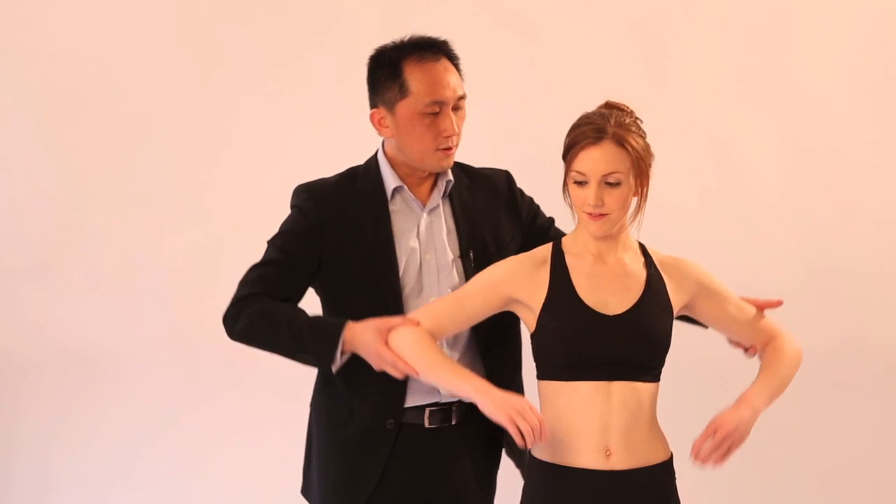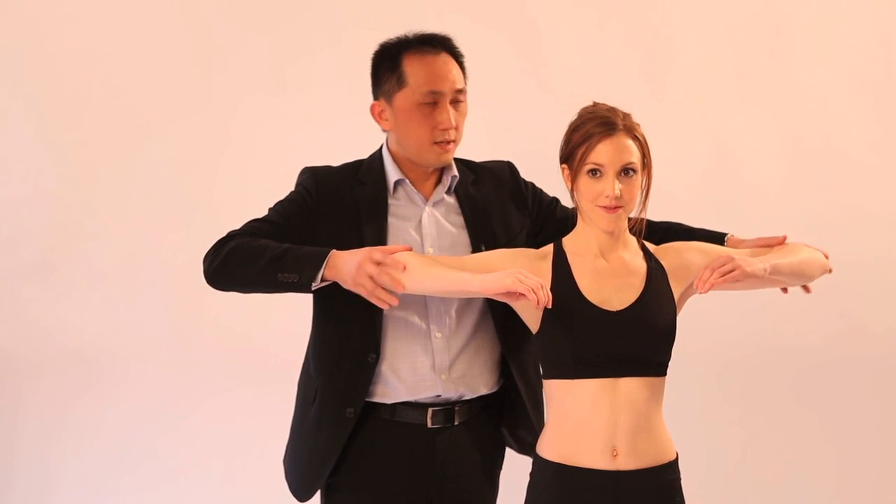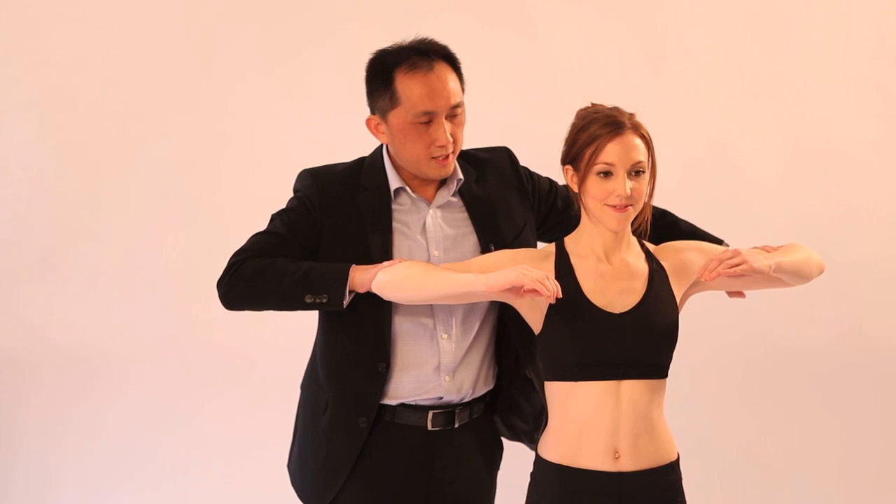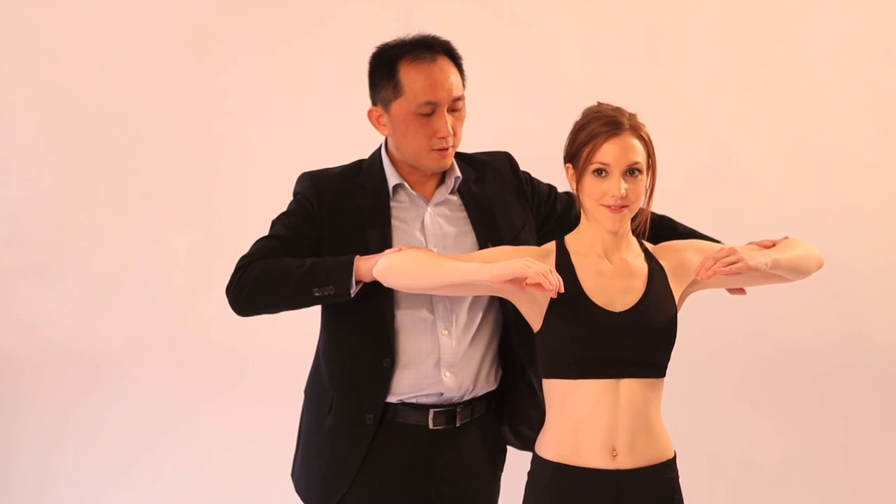Next, we proceed to checking myotomes. Can you bring both shoulders up? Keep them up — don't let me push them down. This is C5. At the same time, take note of the deltoid muscles.